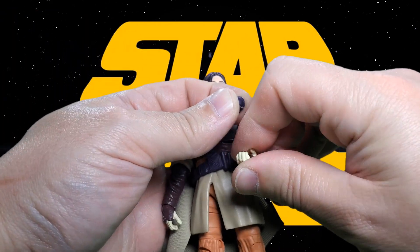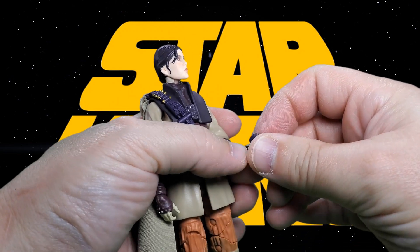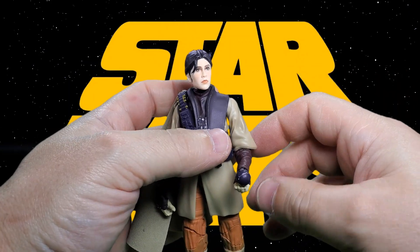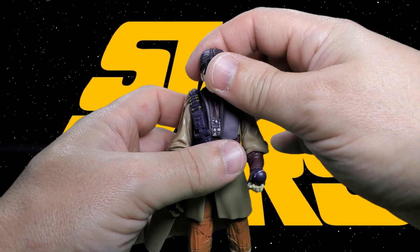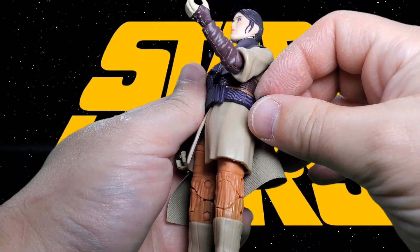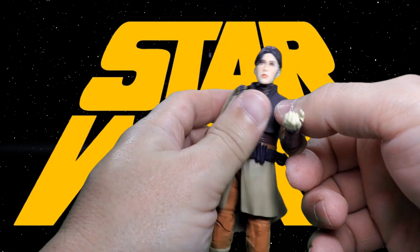As far as her holding the thermal detonator like she does in the movie, not really. I tried to get her to hold it with the button like she does in the movie, but really it doesn't work that way. However, that hole in it allows you to kind of peg it onto her thumb, and that helps her hold it. When she's not using it, it does have storage on this post on her belt.